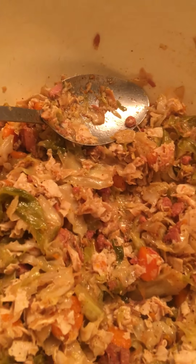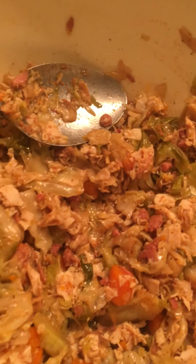What we did was we made homemade cabbage with carrots and a little bit of fried ham. And then we added some rotisserie chicken to it. So I'm going to show you guys how I make my egg rolls.